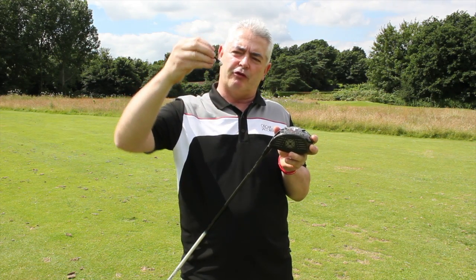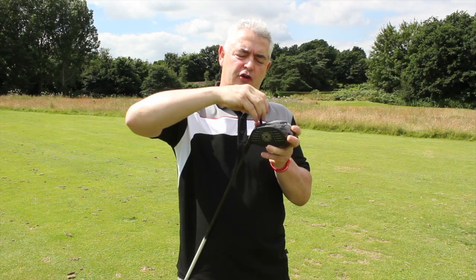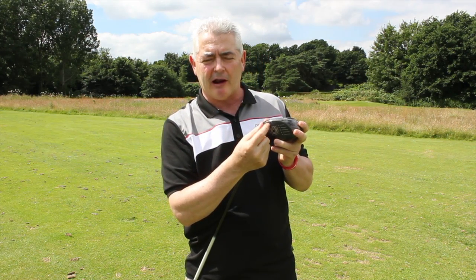You can also move the weight on the gravity core — you can see the weight there on the top. You can have the weight down at the bottom of the club or up at the top of the club.